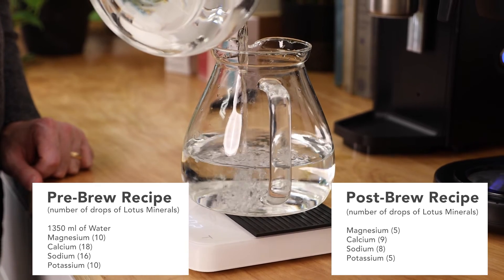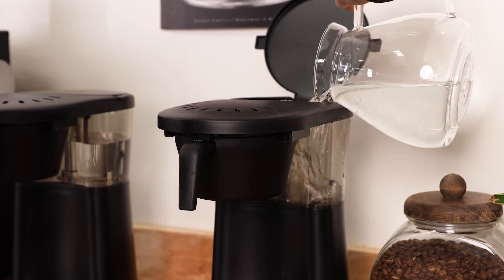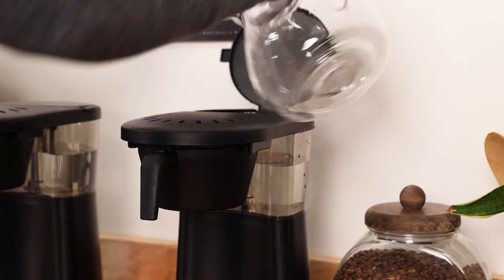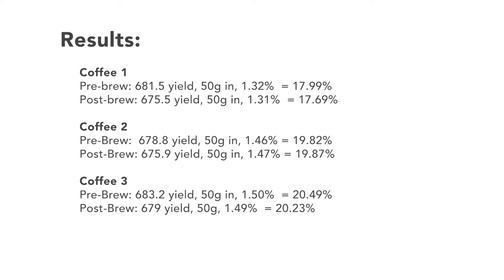For each experiment, we used a different coffee or a blend of coffees, and samples were tasted and compared by several members of the Prima team. Consistently across all samples, we found that extraction yield remained the same, no matter if minerals were added to the brew water or directly to the brewed coffee. However, post-brew remineralization was almost always the more acidic and bright-tasting sample of the two.